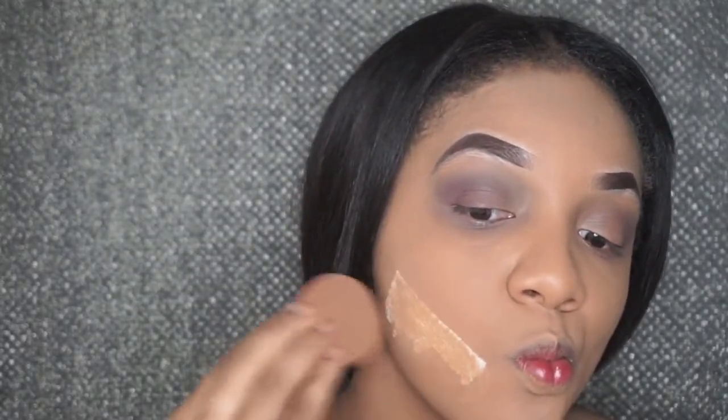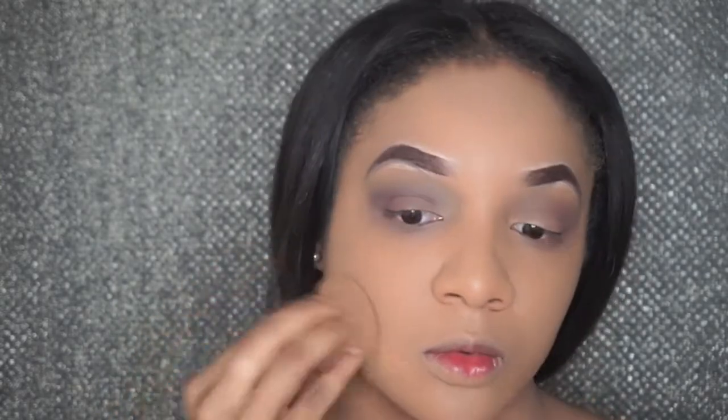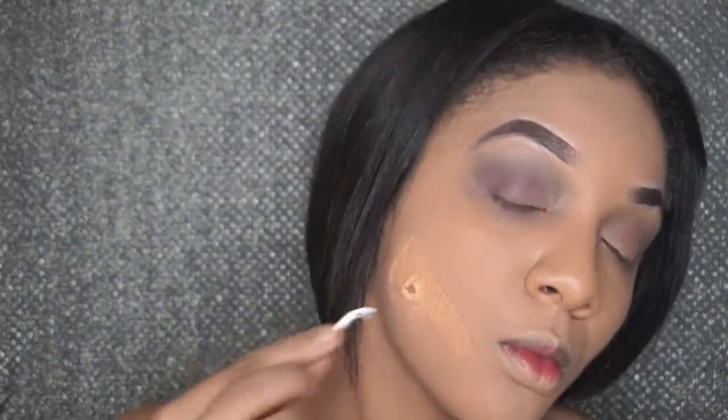Now that my eyes are done, I'm gonna start by covering up my fake scab with the same foundation I have on. I used the Fit Me foundation — I'm not sure what color, everything will be in the description box. I used a shade lighter than my skin tone because I wanted that pale, sick look. I'm also gonna go in and use some tweezers, poking two holes into the dried liquid latex so I can add a deep cut or two deep holes in my face.